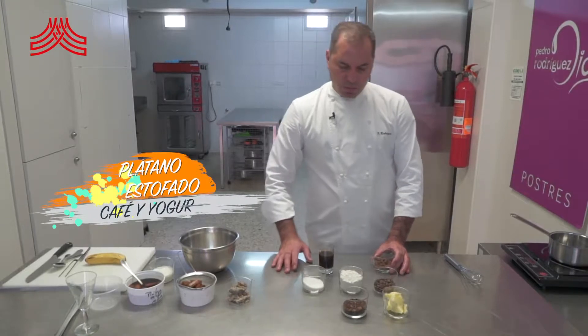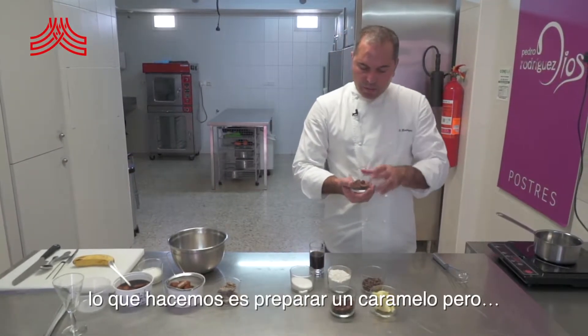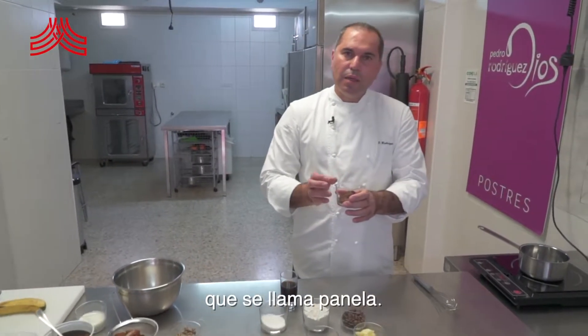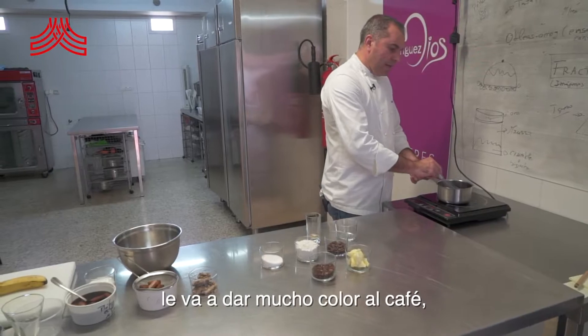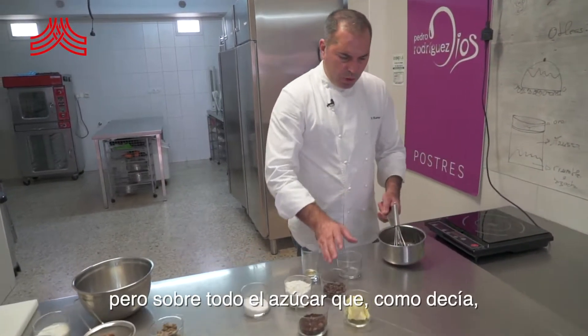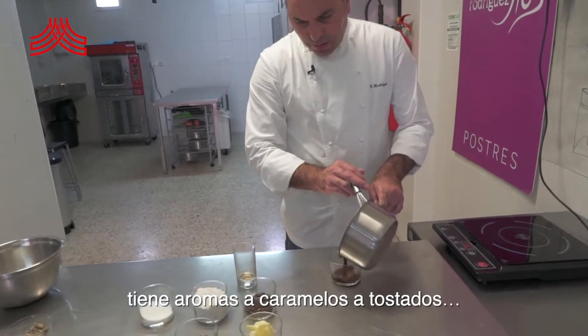Para ello vamos a hacer un almíbar de café, donde normalmente lo que hacemos es preparar un caramelo, pero en esta ocasión vamos a usar un azúcar que se llama panela. Una vez hervida el café con la panela, ya no solo aquí le va a dar mucho color el café, pero sobre todo también el azúcar, que como decía tiene aromas a caramelo, a tostados, etc.